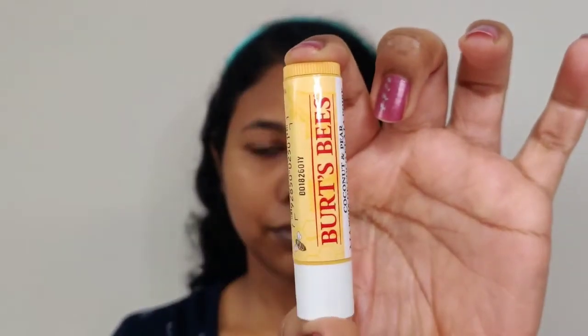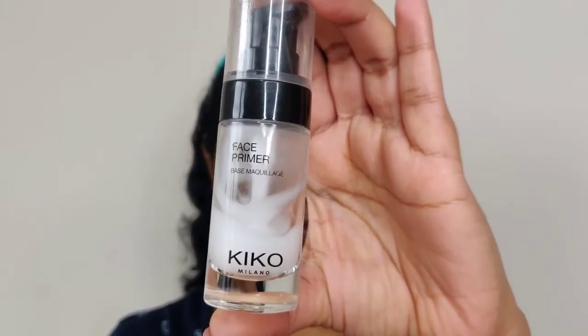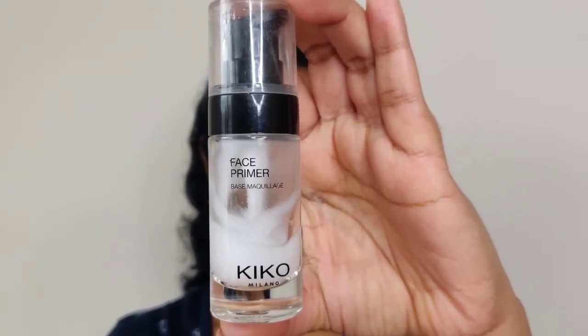Now I am going to use Burt's Bees coconut and pear lip balm. Trust me, dears, this lip balm is my current favorite — lips are natural and healthy, and in wintertime it is very protective and helpful. I'm going to use my face primer — a silicone-based primer. I apply two pumps, focusing first on the T-zone, then the C-zone, which is the rest of the face.